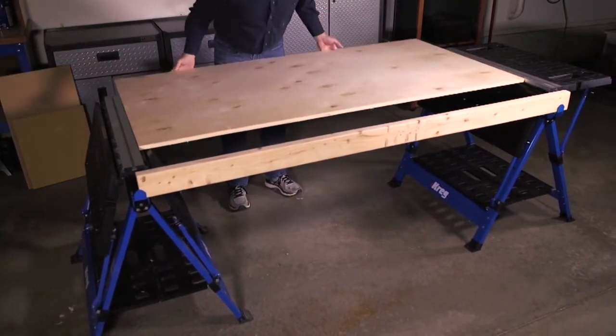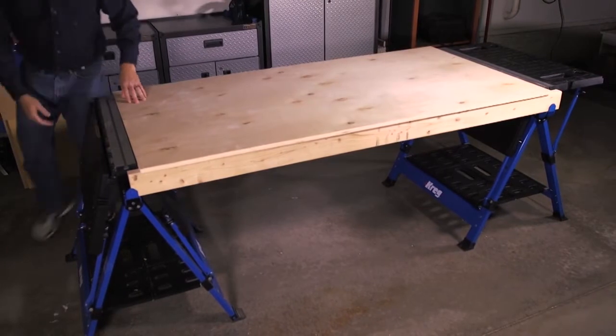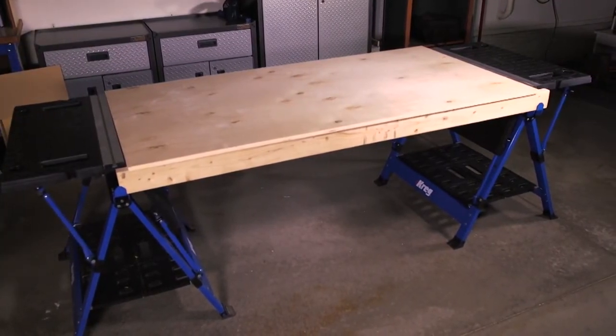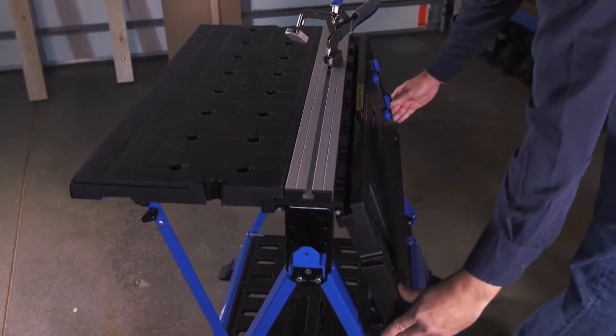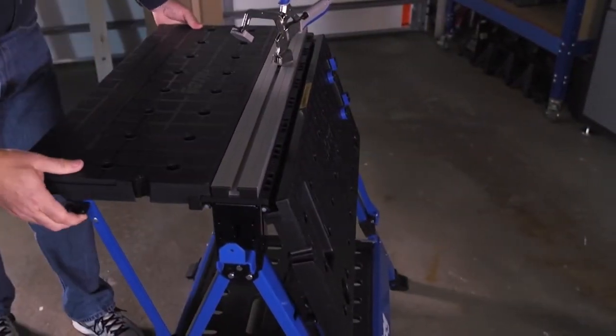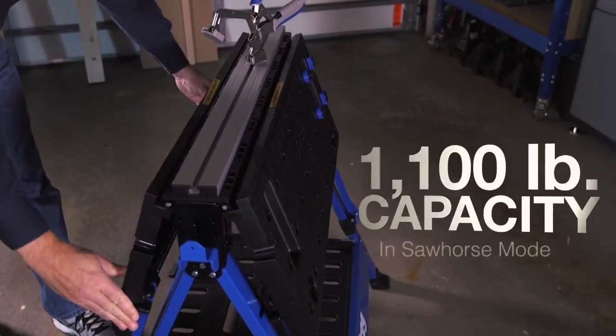Lower the inner tables, lay on a piece of ¾ inch plywood — it fits flush with the track and tables, and you have a space large enough for just about any project. With the Mobile Project Center, versatility continues when you fold both tables down, creating a sawhorse like no other.